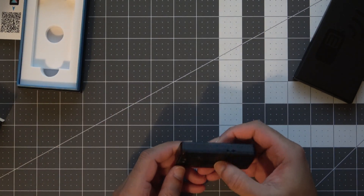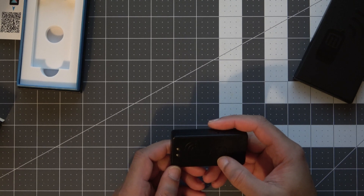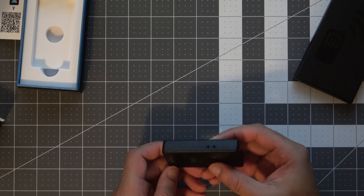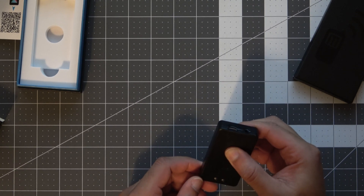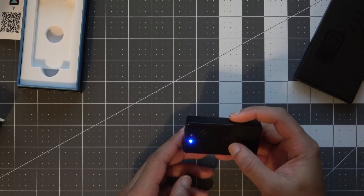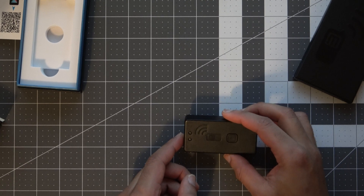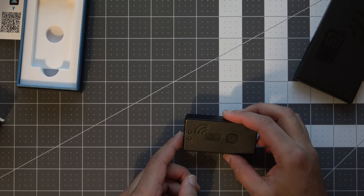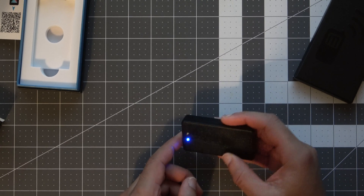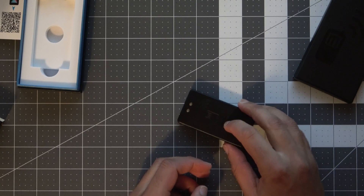Now I have no idea how to use this thing. I wasn't fortunate enough to get a hold of the TNC3, so this will be new to me. Looks like that is some sort of power button there. I guess it is on, but I should really go through the manual before I do anything with it. It may be searching for Bluetooth now.